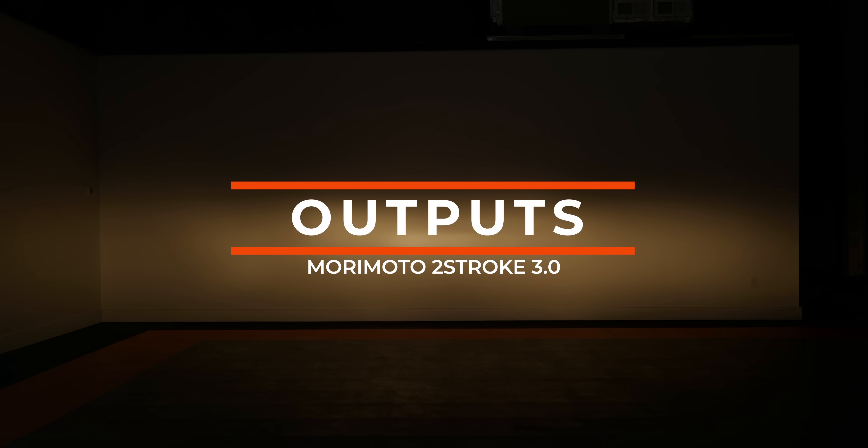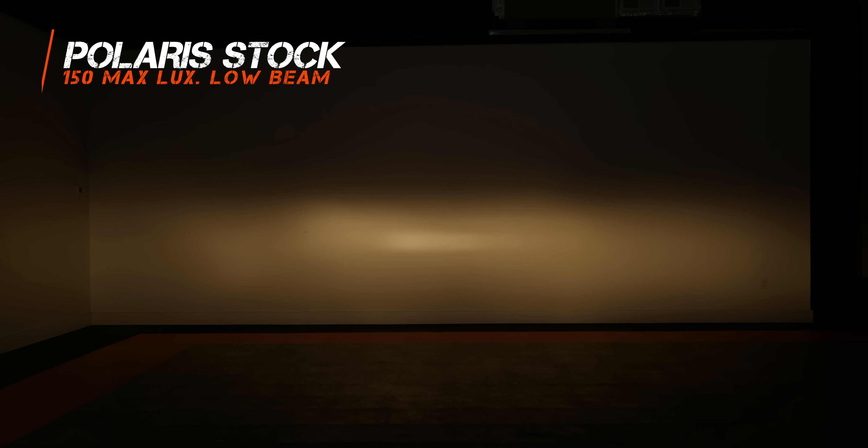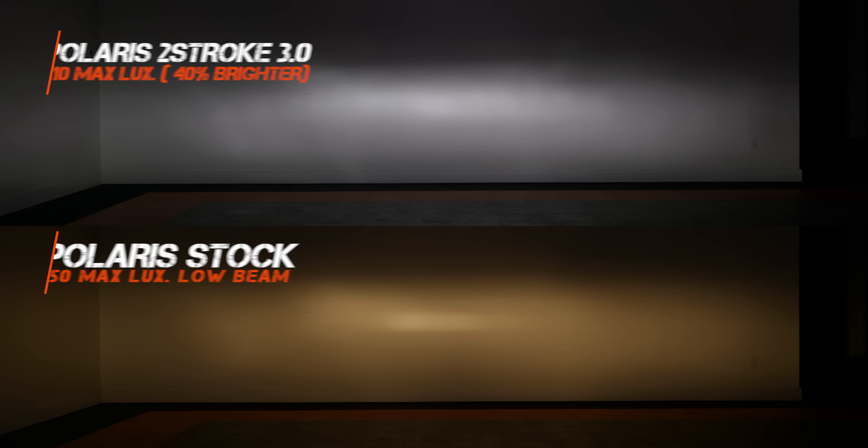The first example is with a Polaris ATV headlight — only a couple years old but pathetically dim, coming in at only 150 maximum lux at 25 feet. With the two-stroke installed, we get 210 maximum lux. Going from 150 to 210 is a 40% increase in brightness just by swapping out the bulb on your four-wheeler.